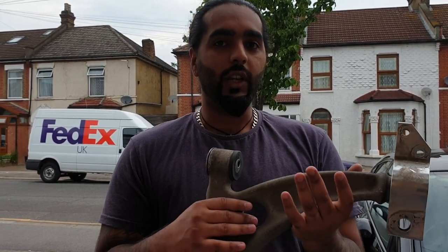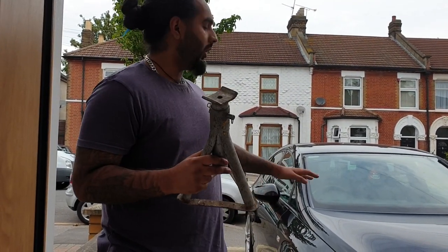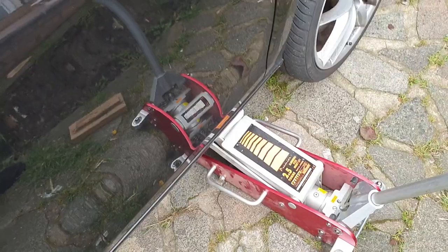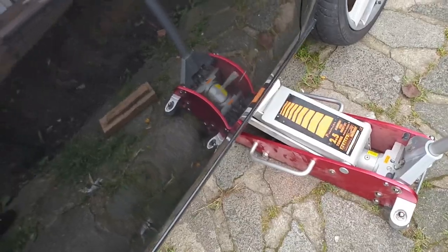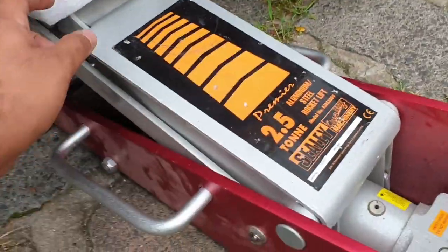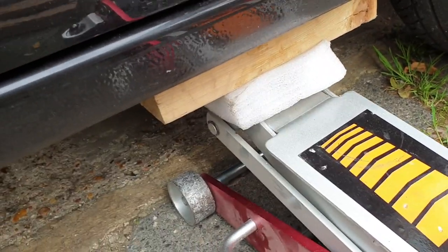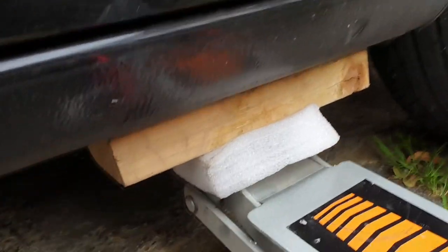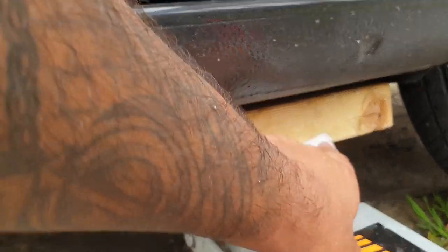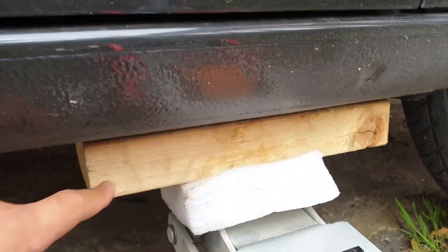Safety first as always - you want to use axle stands. If you're lifting the car on a ramp that's all good, just make sure you're taking necessary precautions. When you're jacking up your car, if you have the normal scissor jack try not to use that. If you have a trolley jack, the contact circle is only small. What I do is I get a block of wood, stick it on the jack, and then jack up the car - so all the weight is spread over a larger area.